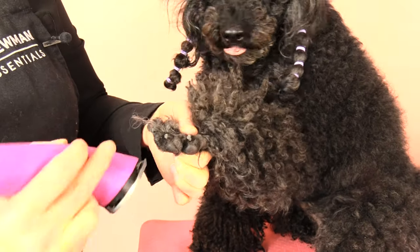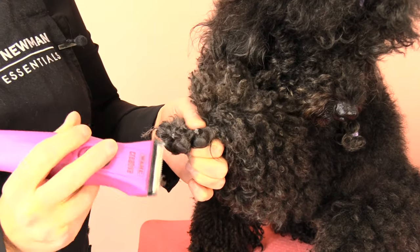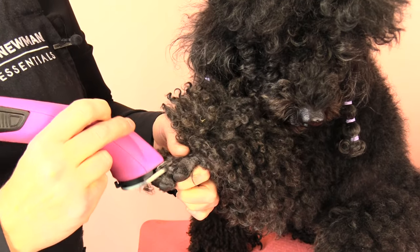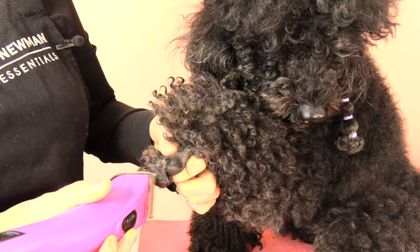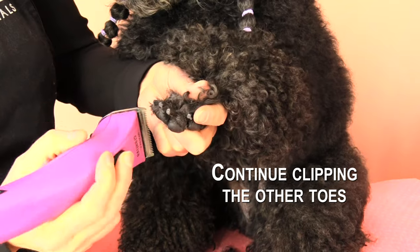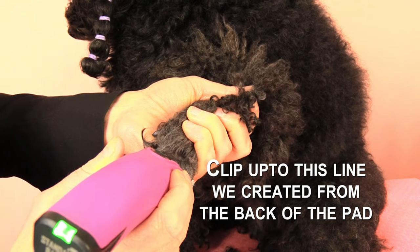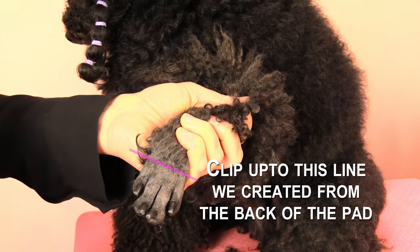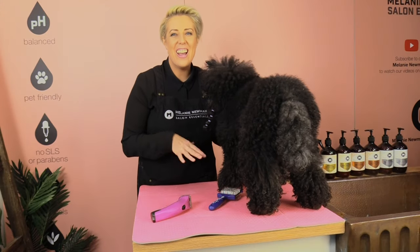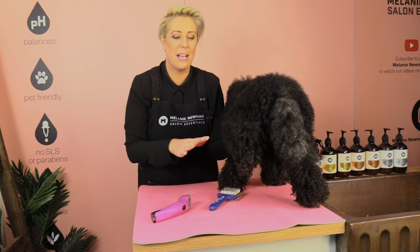I'm going to pop my index finger in that webbing and just gently scoop out that foot. I have now finished clipping his front feet, so we need to clip his back feet.